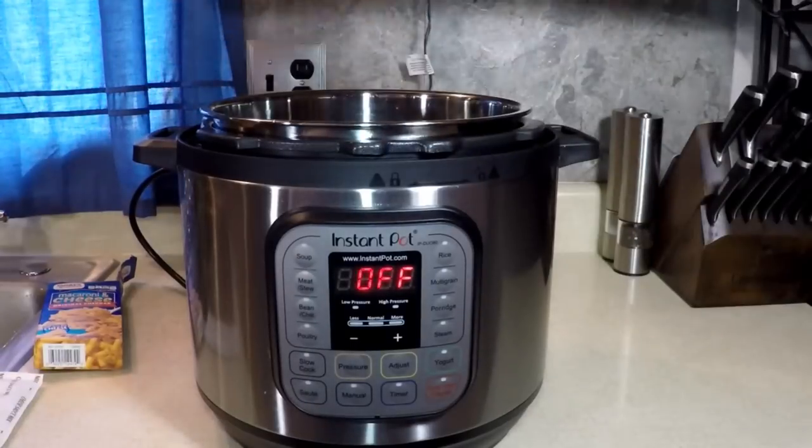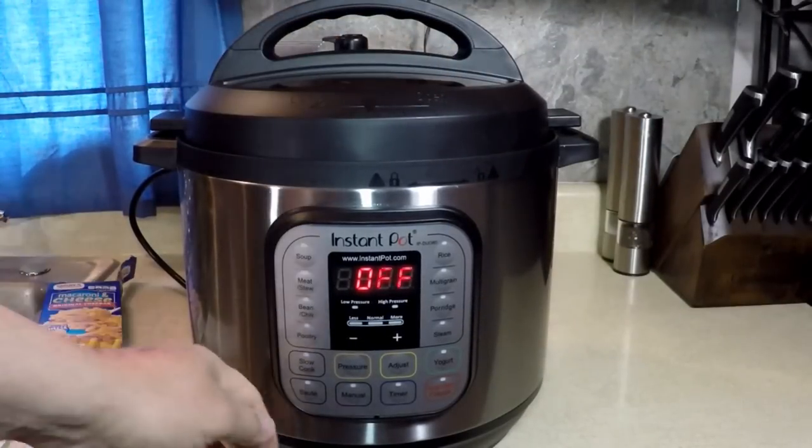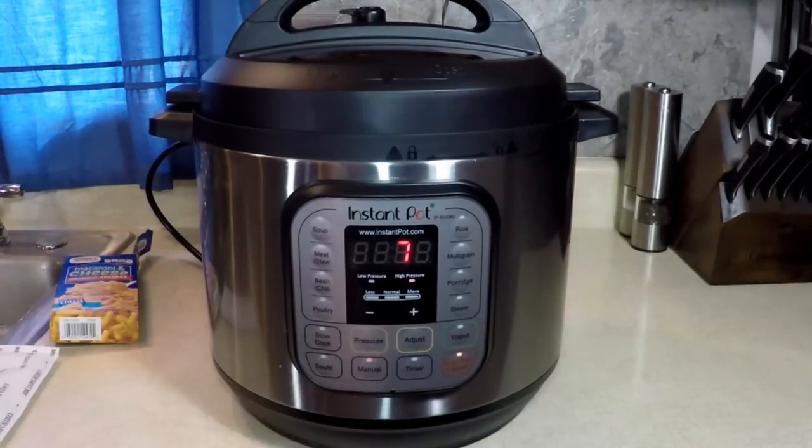Put the lid on — we know how. Go to manual pressure. I'm going 7 minutes. That's it.